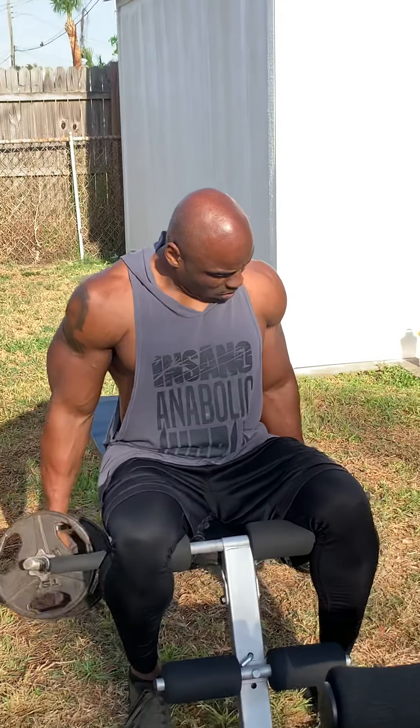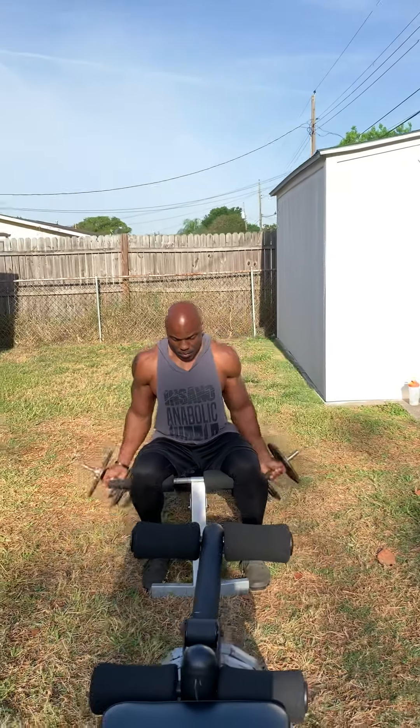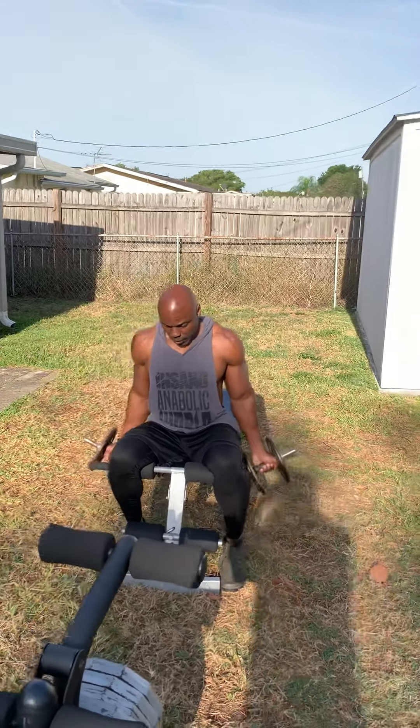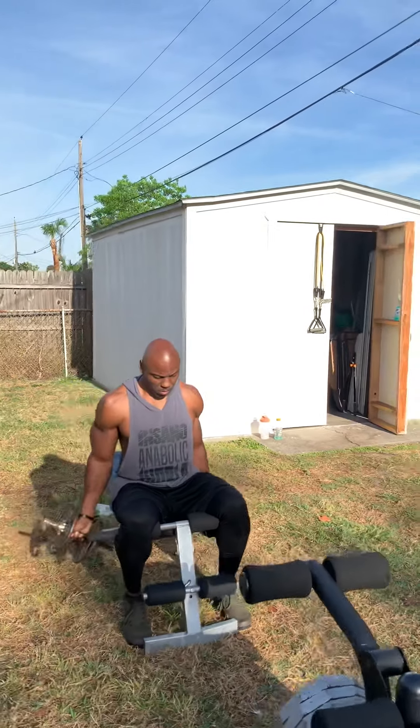Got these supinated curls. Squeeze, squeeze, squeeze. I like to start flexing the bicep from the start so the contraction will be harder.